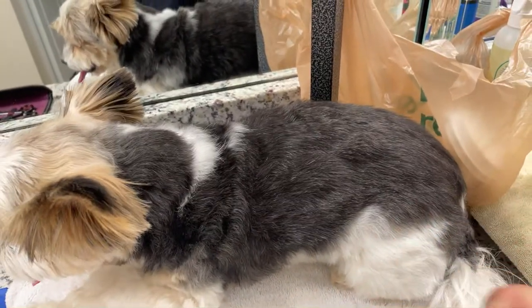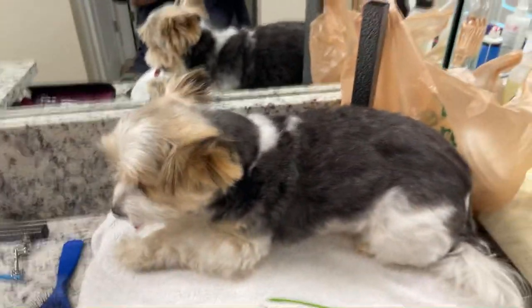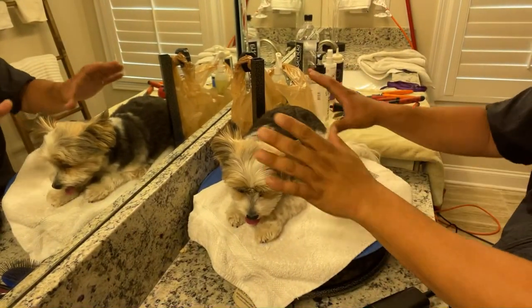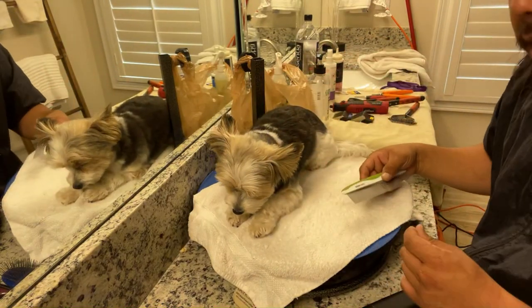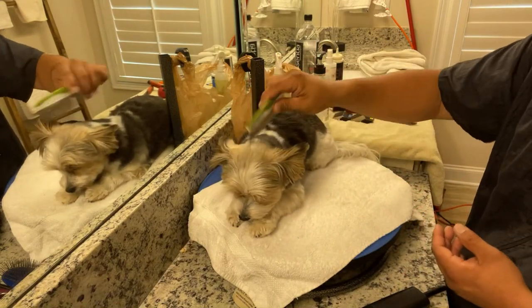His coat looks and feels more brilliant. The colors are more bold because that dull coat is being combed out. It's like Michelangelo said — I do not create the beautiful dog. The beautiful dog is already there. I just chisel away the excess. That's exactly what Michelangelo said.